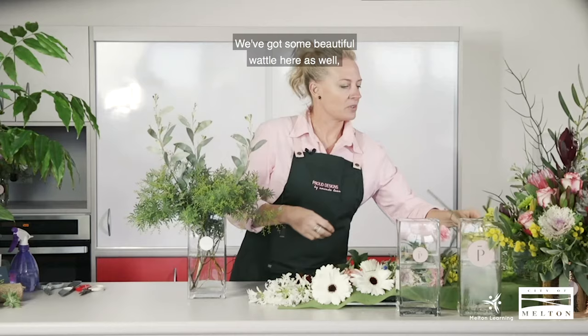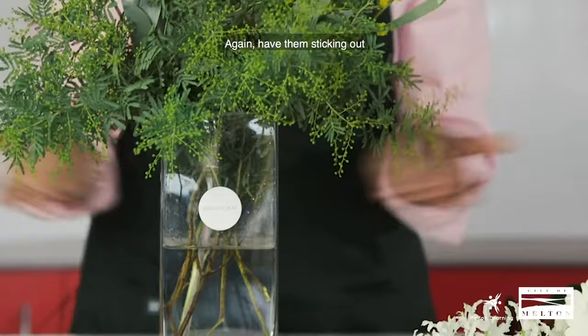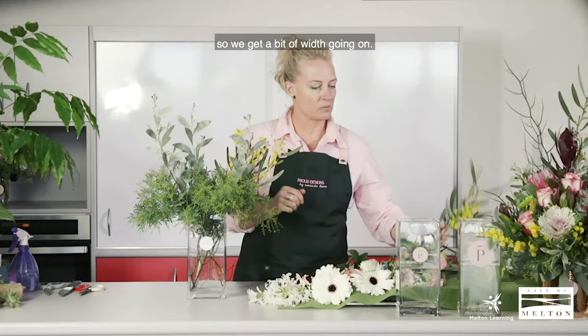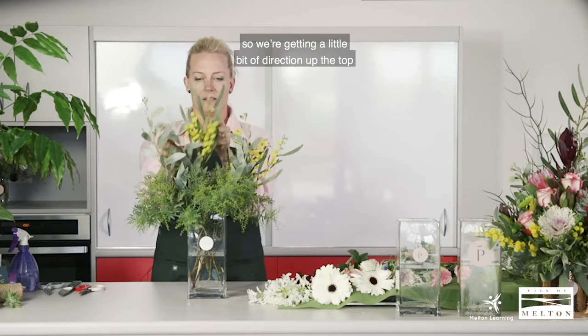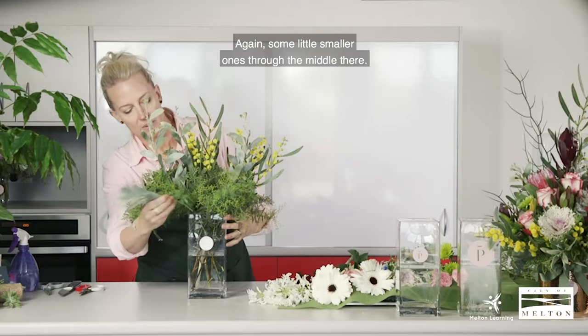I've got some beautiful wattle here as well — let me place some of that up there. Have them sticking out so we get a bit of width going on. Again, just stripping the foliage off the base. We're getting a little bit of direction up the top as well, and some smaller ones through the middle.